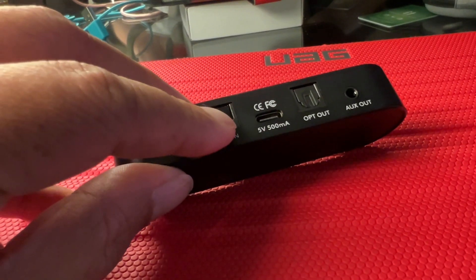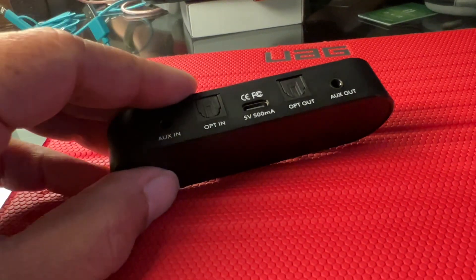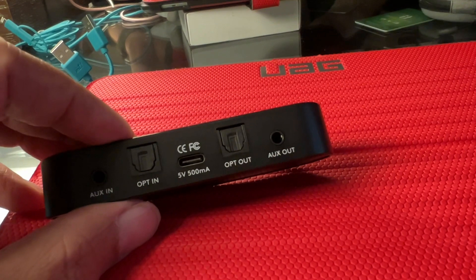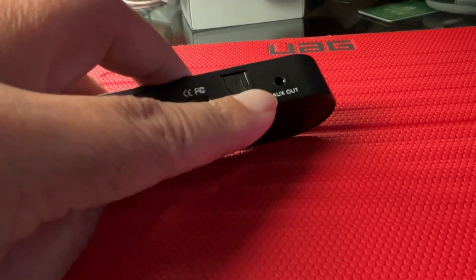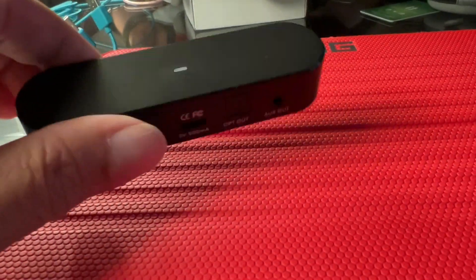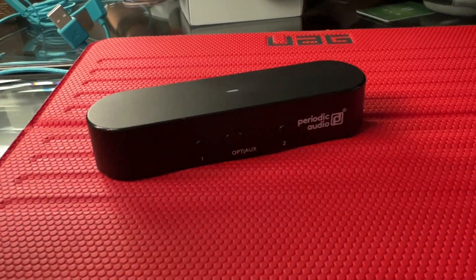Or if you want, an auxiliary analog audio in. From there, let's say you want to go to your soundbar — there's an optical out for that, and there's an analog auxiliary out as well for the soundbar if you still want to use it. But in between, there's a dual-channel Bluetooth chip.